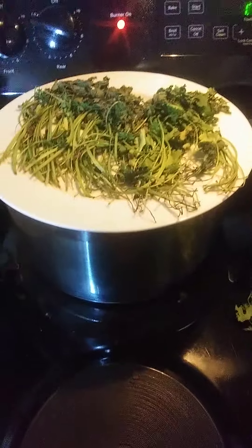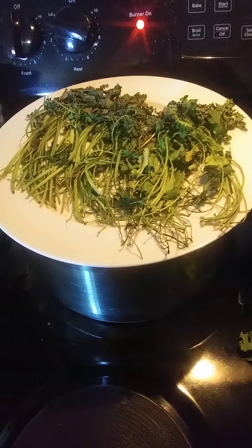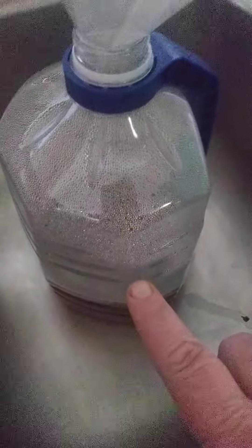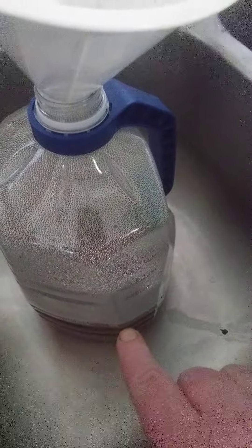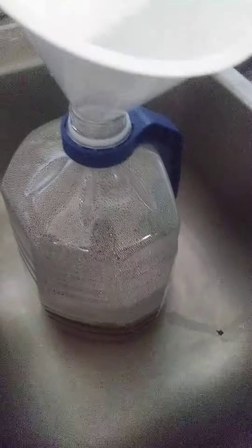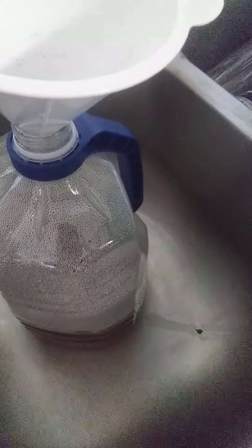Good afternoon everybody, this is V from Q Kitchen and Beyond. I was sitting here watching my pot boil — I've been boiling vegetables all day long and I thought I'd bring you along. This is actually my third batch of vegetables. I'm using a lot of the stuff I got from Misfits Market and they do not stay fresh very long, plus a lot of my stuff got frozen in my refrigerator even though it's on the lowest setting, so I'm not going to let a good veggie go to waste.